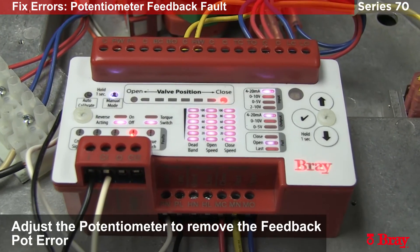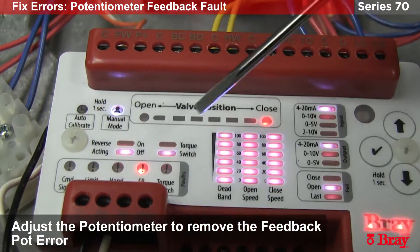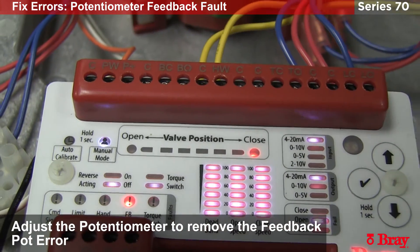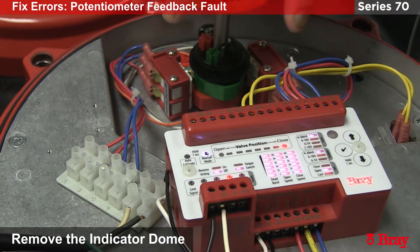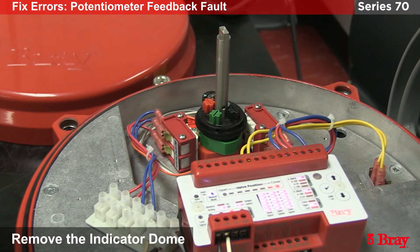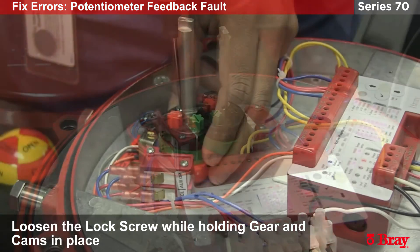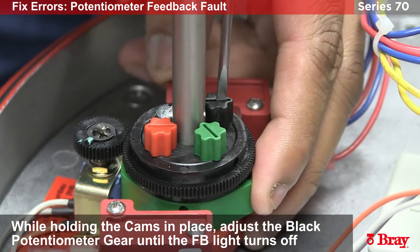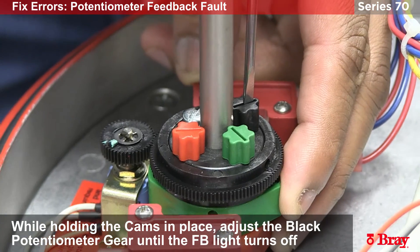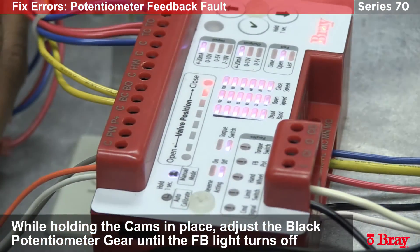Now we are going to talk about how to get rid of the feedback pot error. When you have this error, the FB pot light will turn on. What is happening is the potentiometer is outside the viewing span for this actuator. To adjust this, we are going to remove the indicator dome and adjust the potentiometer gear. I am going to make sure we are in manual mode so that when we get rid of this error we don't listen to loop power. I am going to loosen the lock nut and adjust the black knob slightly. See how the light turned off? Now I am in span. We are going to lock this.